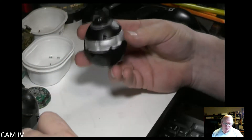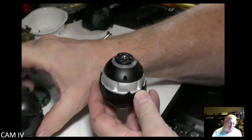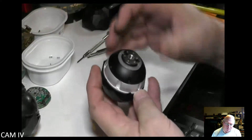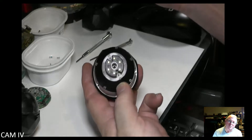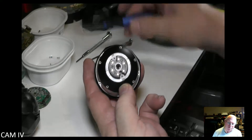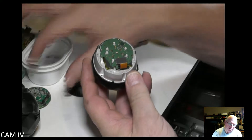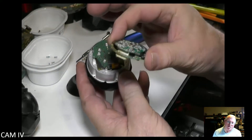This is your 4K assembly; this is your HD assembly — totally different from that perspective. You've got five screws holding it — you can see right there where the screws would be. Take that top piece off, and there is your top layer, which consists of one board as compared to the two boards on the HD.